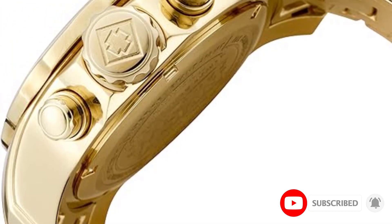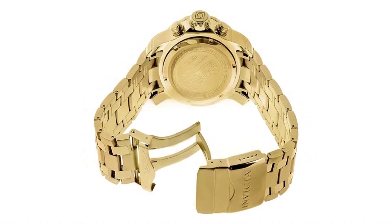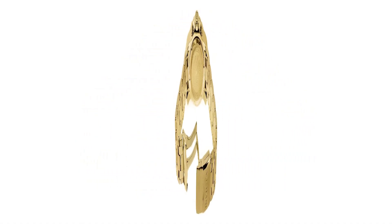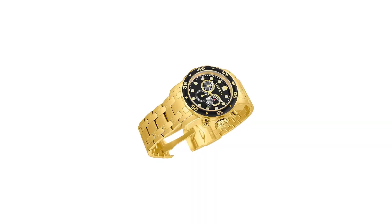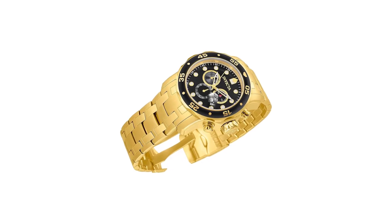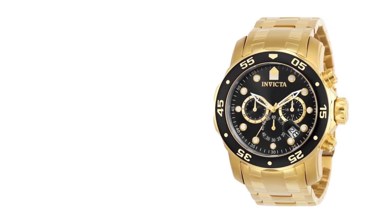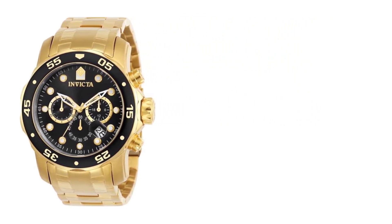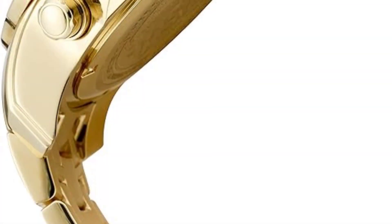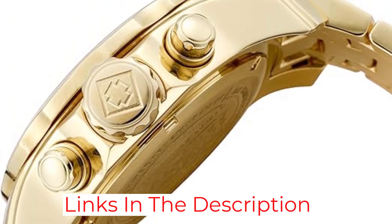With its 48mm diameter, it is a large watch that can only be pulled off by a man with large wrists. The dial is quite nice and well thought out, with a black sunburst background and applied hour markers with yellow gold frames filled with luminescence. The hands are skeletonized and the dial has three chronograph sub-dials which indicate 60 minutes, 60 seconds, and 24 hours.